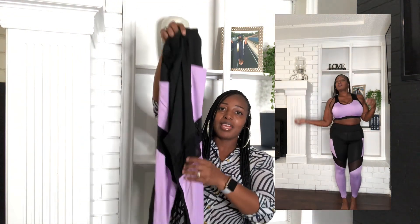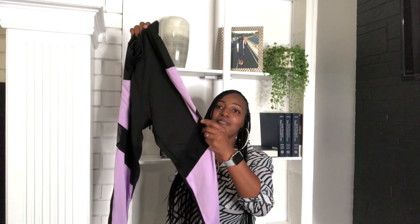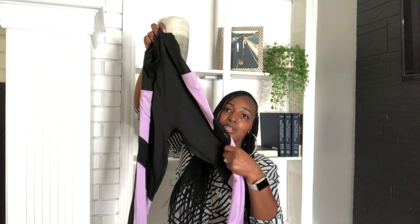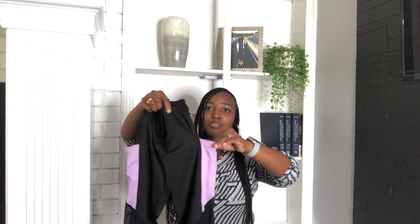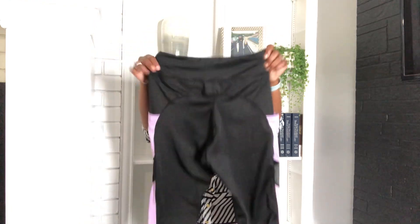I got these bottoms in a large. It's very cute — it's black and purple lavender color, and you know my favorite color is purple. It has the tight leg at the bottom so you won't have to worry about anything flapping, and it's kind of sheer right at the leg part. It also has two pockets, in case you want to put your phone or whatever in your pocket.